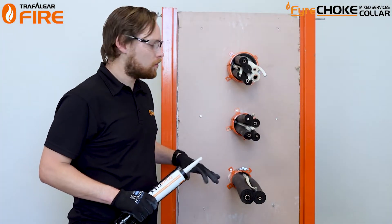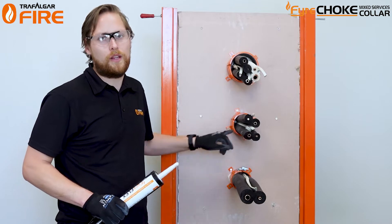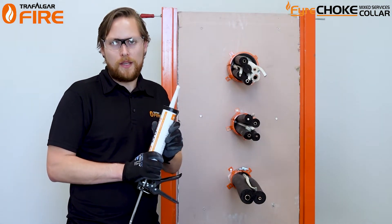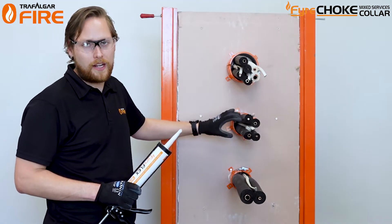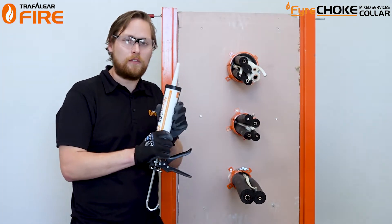Now that the collars are in place, we're going to backfill the collar shell with our Fireflex sealant. With the mixed service collars you don't need to use an intumescent type sealant because the collar already does the intumescent. We're just going to fill up the gaps with our acrylic Fireflex.